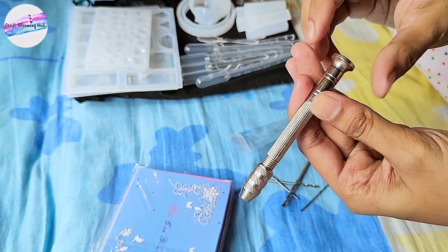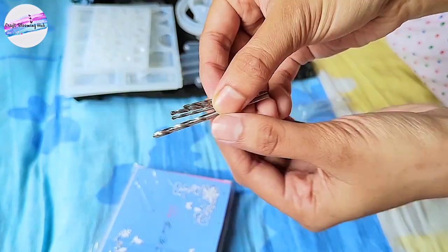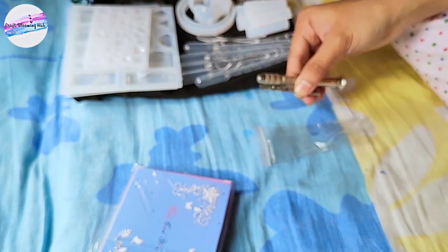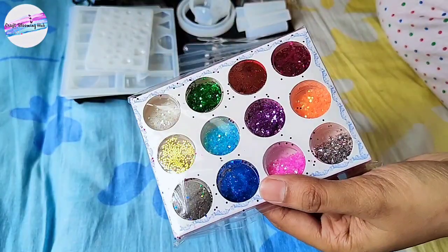So when we are making keychains or earrings and once the resin hardens, we need to drill it and insert the eye pin into the drilled hole.